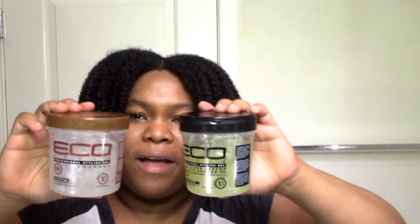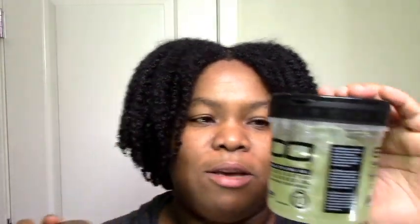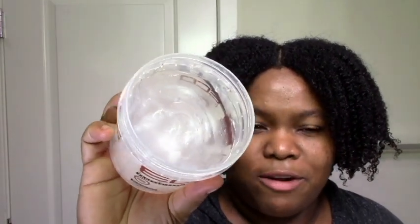I'll actually be comparing the two new Eco Styler gels. One side of my hair has one, the other side has the other. They do look kind of similar but there are differences. I got the 16oz of each: this one is the Eco Styler coconut and this one is the Eco Styler castor and flaxseed. They both have a similar glowy consistency — I guess Eco Styler got that glow up — this one is kind of whitish silverish and this one is a goldish glow.